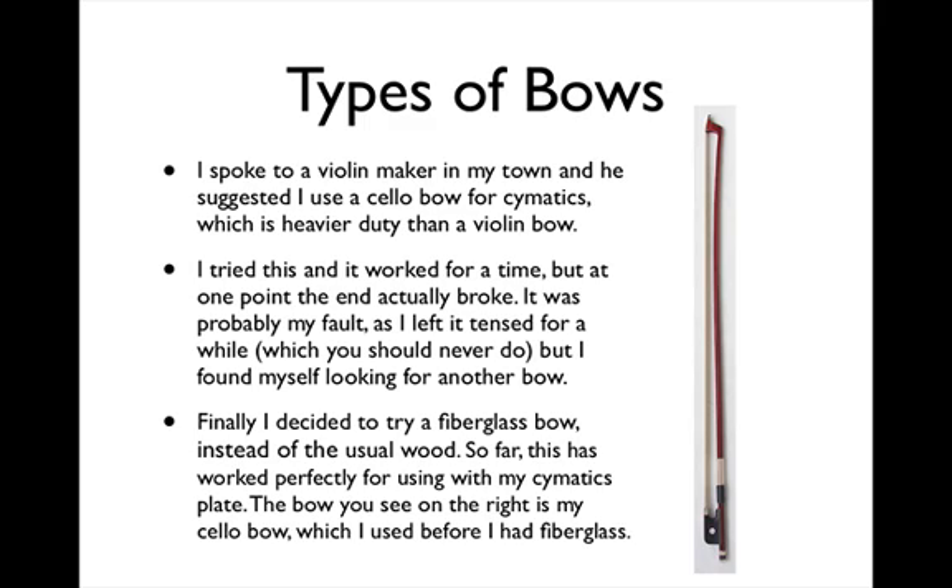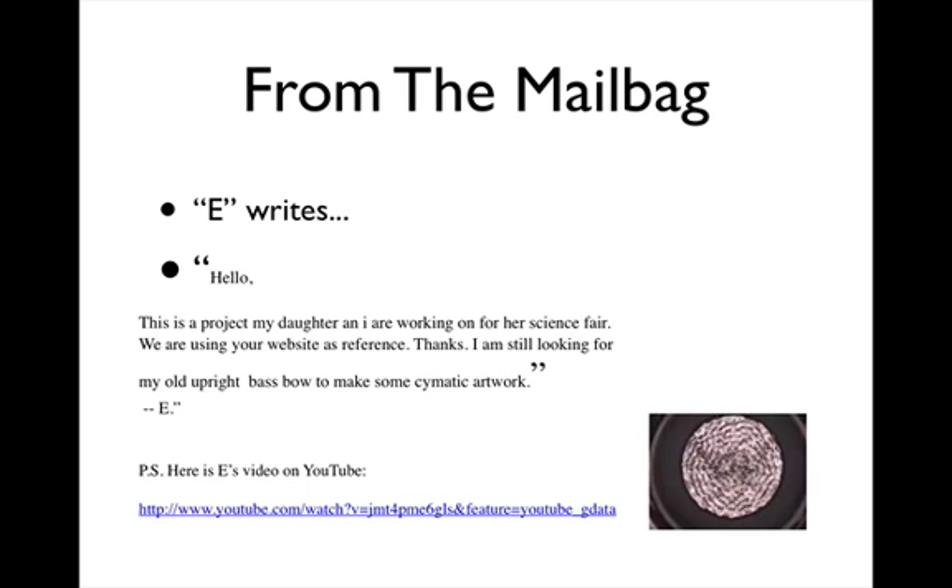So far, this has worked perfectly for use with my cymatics plate. The bow you see on the right is my cello bow, which I used before I had the fiberglass. And now, let's read our letters from the mailbag.